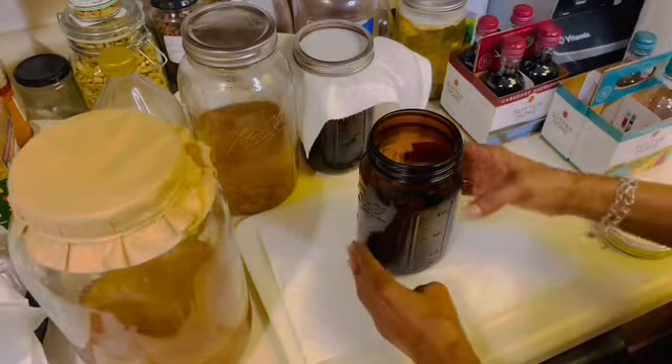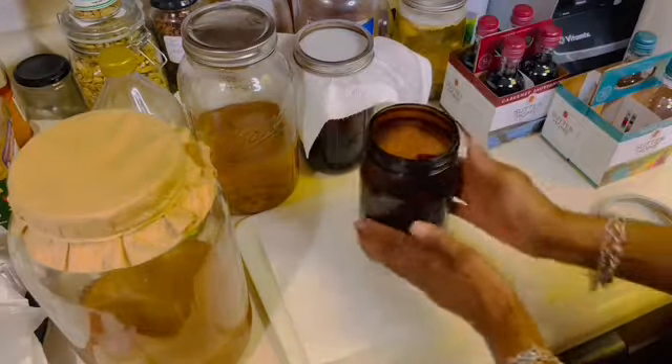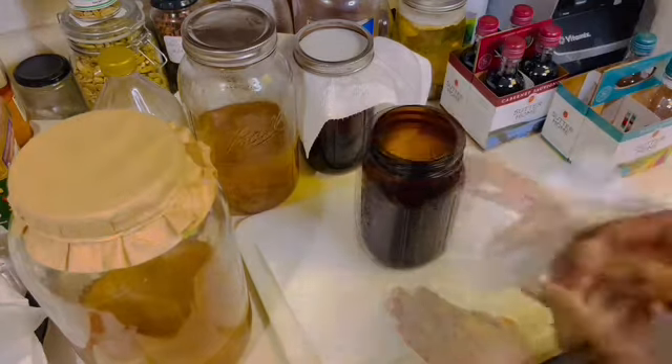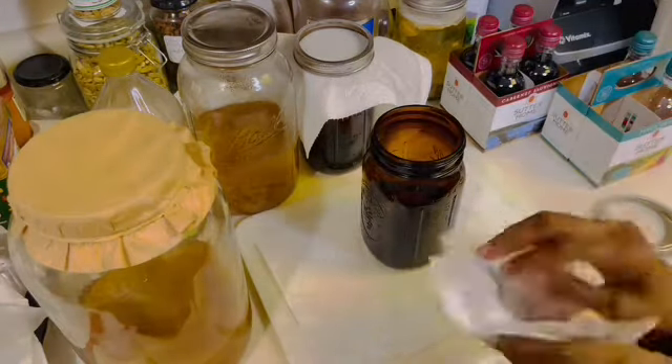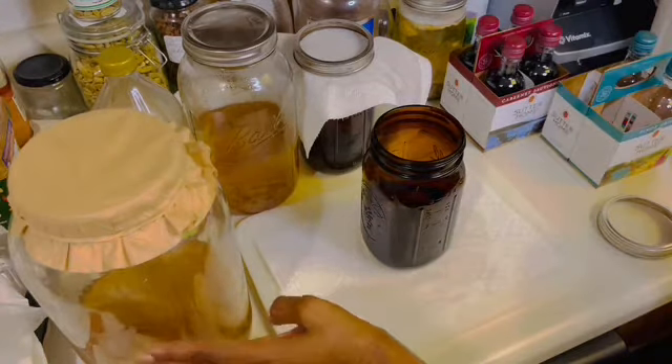Now we have to add a scoby, some starter liquid, and some water. Before we touch our scobies, we must start out with clean hands, so I've washed my hands.